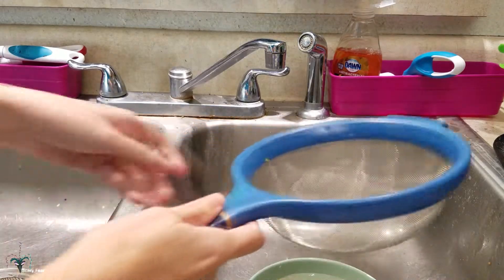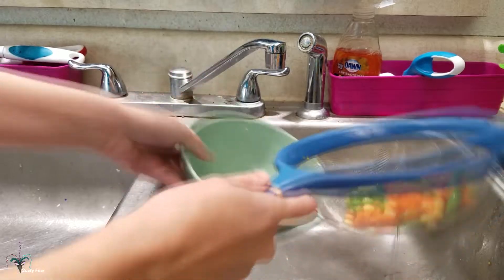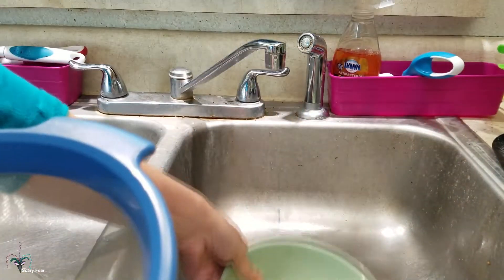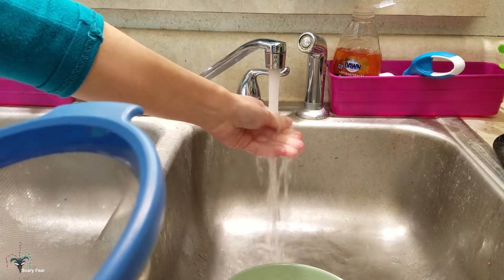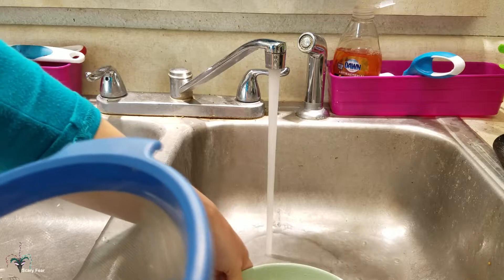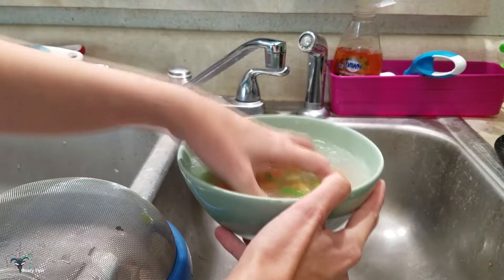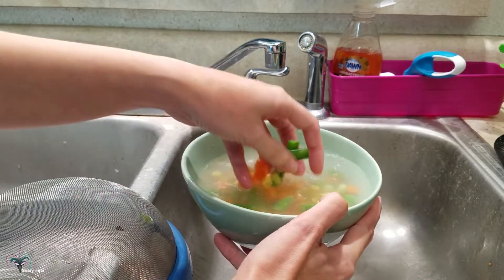Now what I do is I get a strainer and I just dump them in, then dump them right back into the bowl. And I once again put them in hot water. This time you want to get them to room temperature. That's feeling much, much better — now the water's not hot, it's warm.